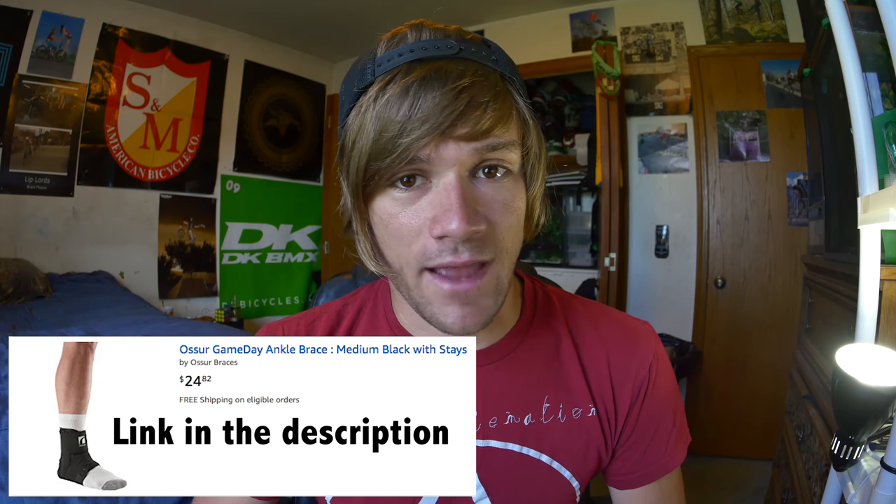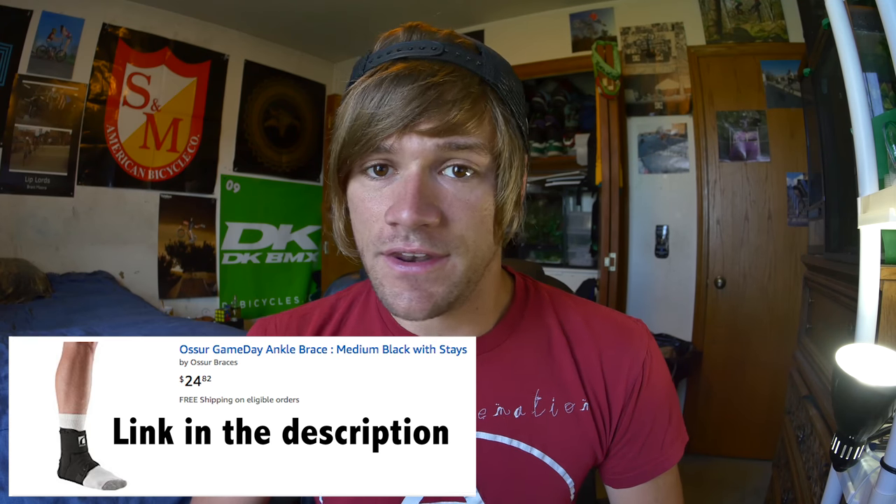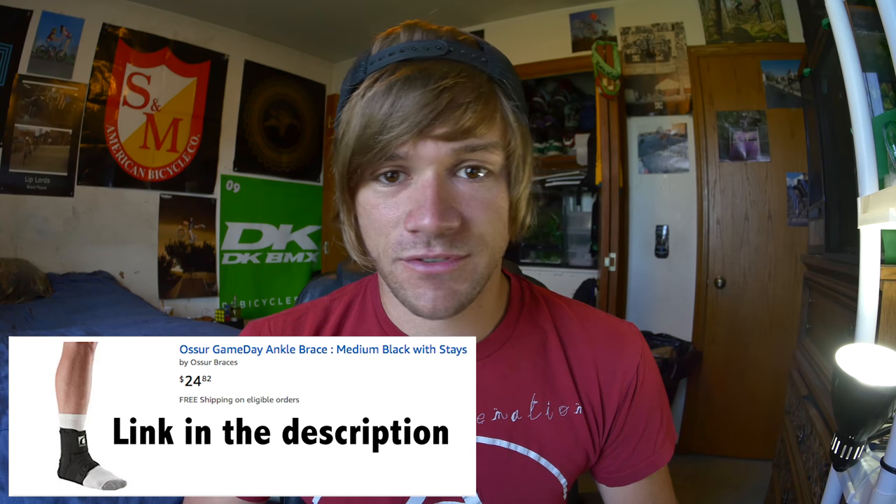Now for some suggestions: if you're gonna get ankle braces and you can afford it, I recommend the Space Braces that just came out from Mike Gray. Everyone loves them and says they're extremely comfortable. They're kind of expensive, but if you can afford it get those because you're supporting BMX. If you can't afford them, I love the Oser Game Day ankle braces — they sell them on Amazon and they're not too expensive. Either way you're gonna have a great ankle brace. Shin guards are all about the same, so get whatever will hold up and is the cheapest.